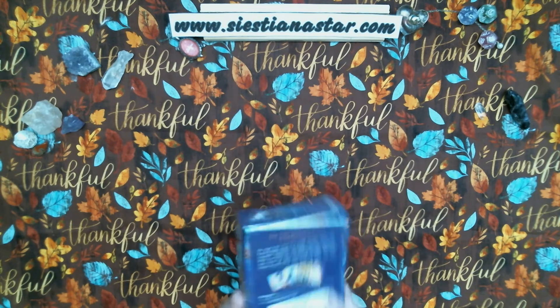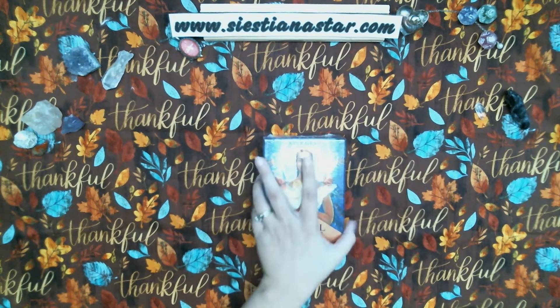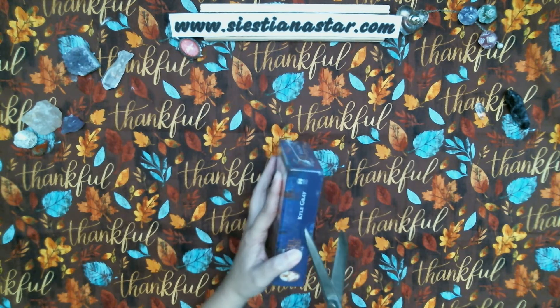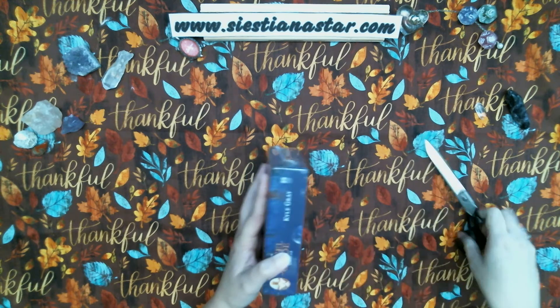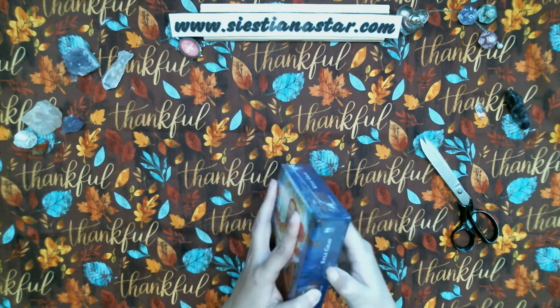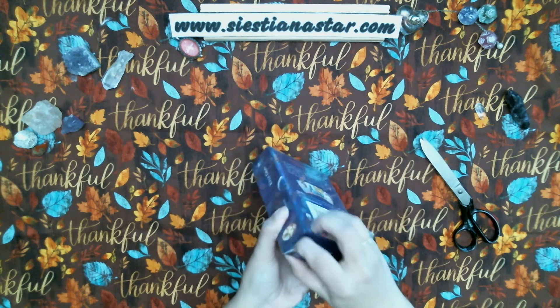Very pretty. Looks pretty. Let's get this opened up. Of course, I have so much trouble getting these things open.